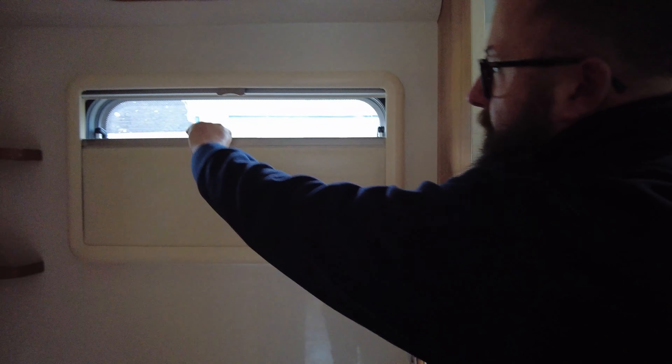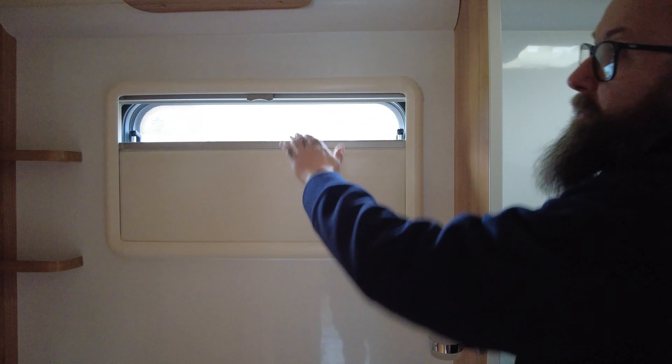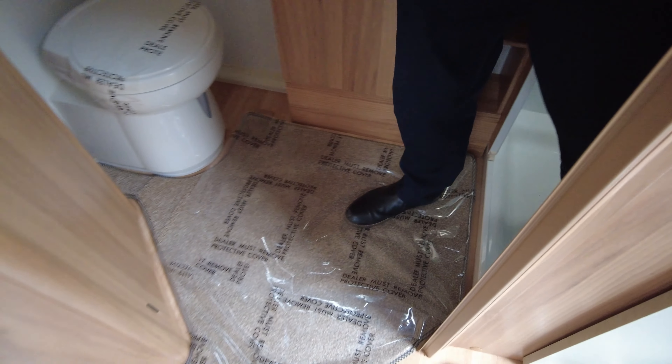You've got a separate changing room, a separate toilet, and a nice size shower unit with lots of light coming through. It's private as well because you've got a blackout blind and a fly net in here. If it's late in the day your electrics run all the way through as well.